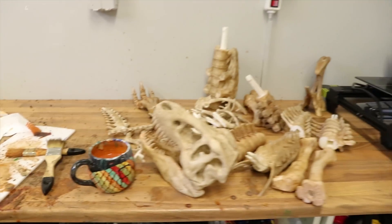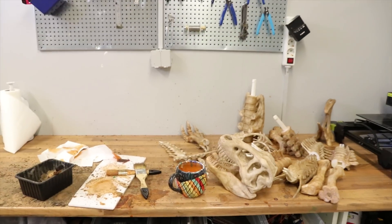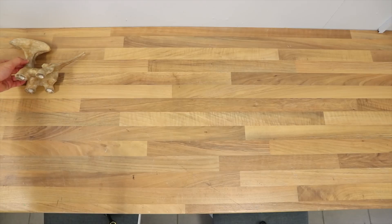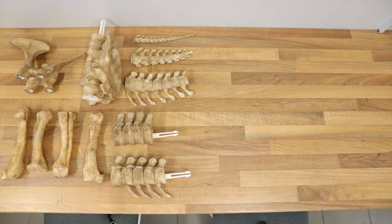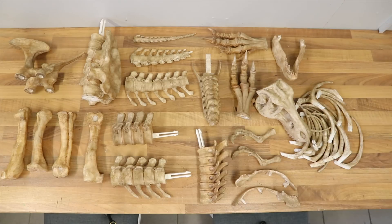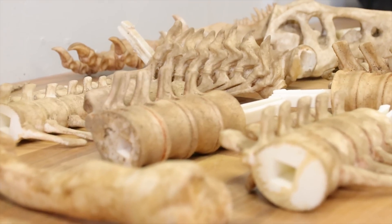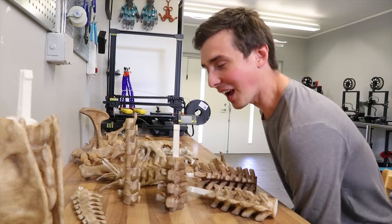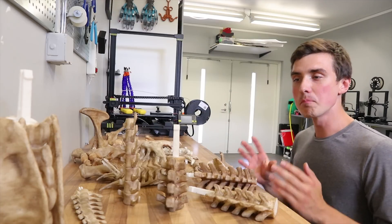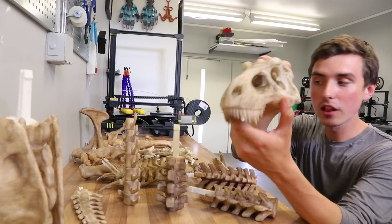This is what to be expected after prepping the parts — it lowkey even looks like a murder scene, so just give me a second to clean this up. Now is the time to get excited — we are so close, we just have to assemble all the parts, and I would say that most of the parts at least did turn out beyond my expectations.